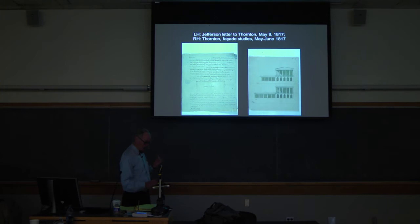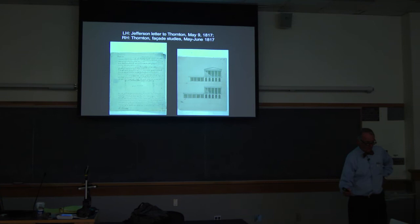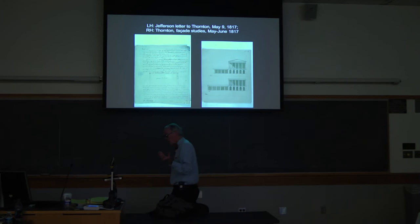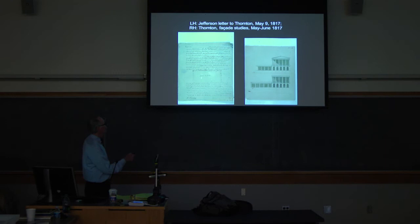The first letter goes to Thornton — Monticello, May 9, 1817. Dear Sir, Dr. Thornton. In this letter Jefferson says we're going to start a Central College. Would you send me some suggestions for the front of the pavilions? There's still no rotunda at this point. What Thornton sends back is a letter and this watercolor right here. His rendering technique is a little bit better than Jefferson's. Dr. William Thornton was the first architect of the United States Capitol and a buddy of Jefferson's. This is what he sends back for the Central Pavilion — the central one to be like this, the other eight to be like this.